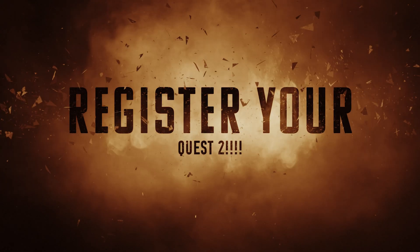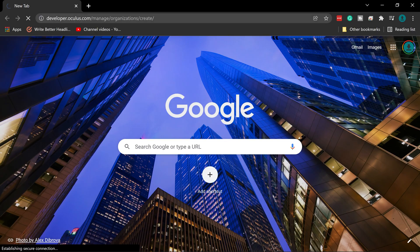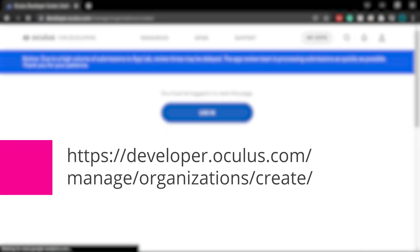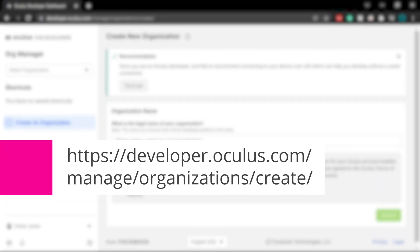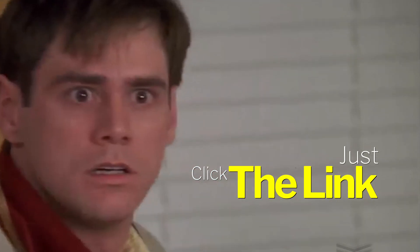The first thing we need to do is get your Quest registered for developer mode so we can unlock the settings that we need. Head over to developer.oculus.com/manage/organizations/create, or you could just click on the link in the description of this video — that's definitely going to be a lot faster.